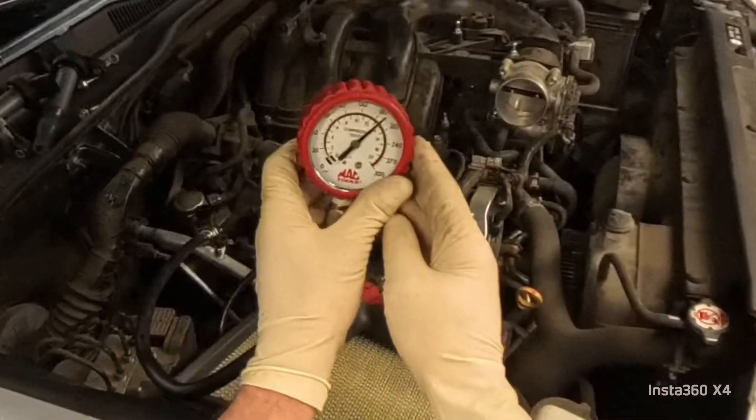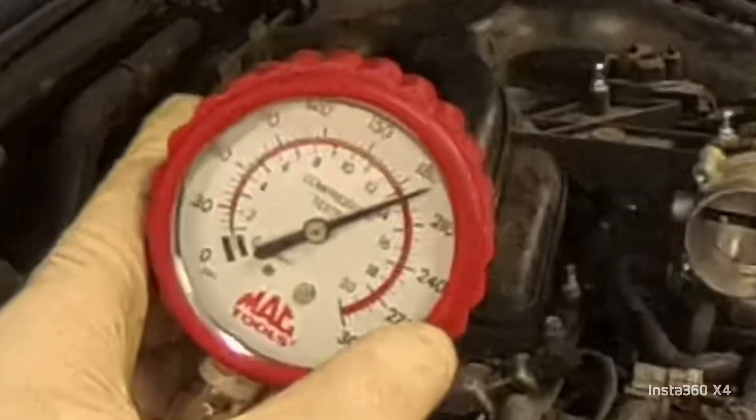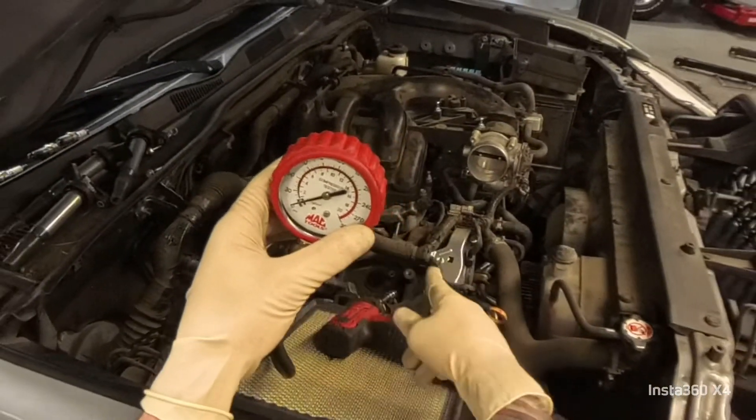So you guys can see we're about 190 — get a good look at that, needle's way over here at 190. That was number five. Now we're going to go to number three, let me switch it.